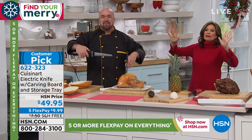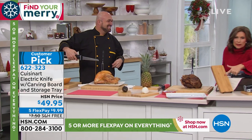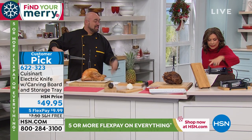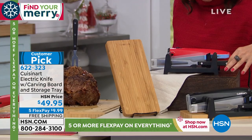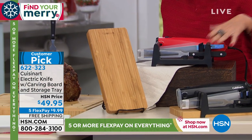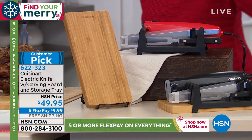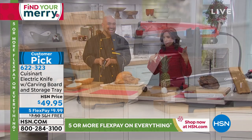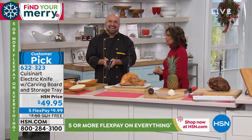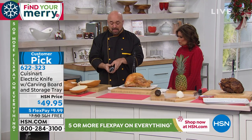At $49.95, look at everything you're getting. It comes in black, and the carving board — that's bamboo — is gorgeous. We're including both sets and your little stand for storage. Everything stores beautifully. We're doing five flex payments with free shipping and handling to get this home in time for the big day — and you're going to love it for the big day and beyond.